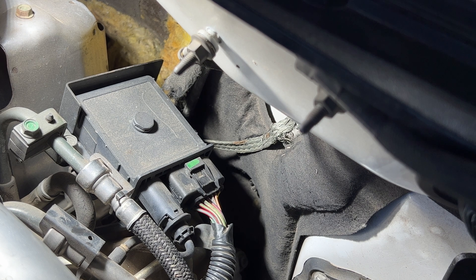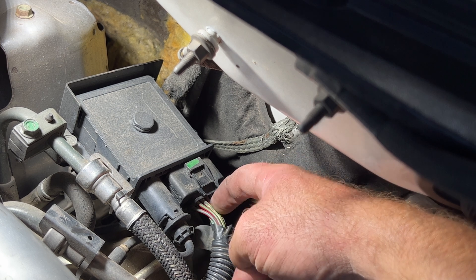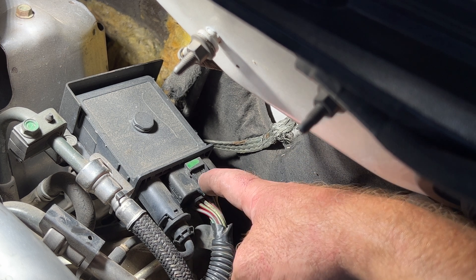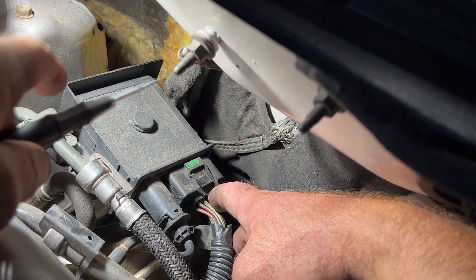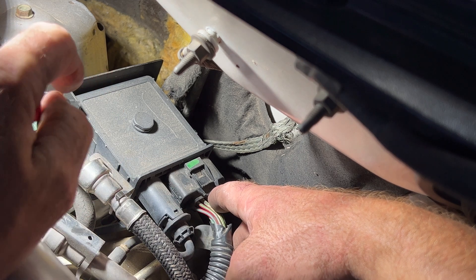First thing we need to do is go ahead and unplug this wiring harness here. This one looks like somebody's been in here before because it looks like this tab is broke right here where you push down to get it to pop up, and you can see this little plastic piece is kind of bent too. So somebody's been in here before.